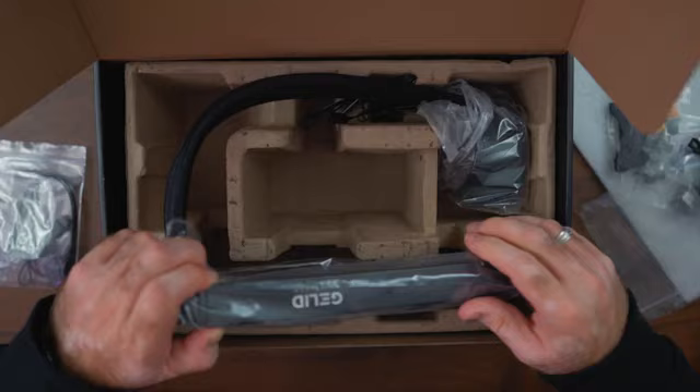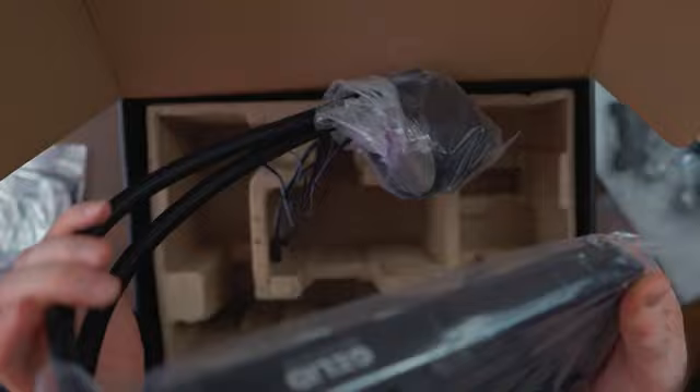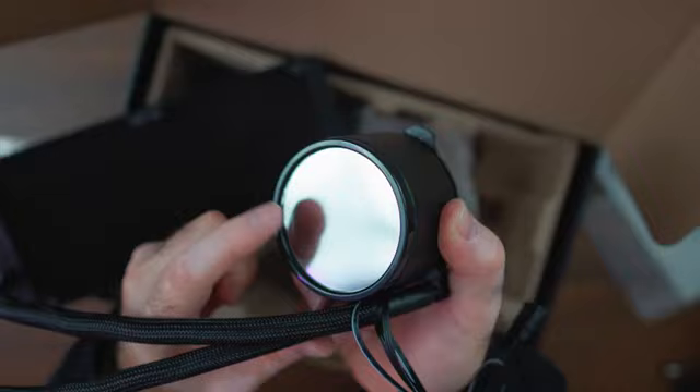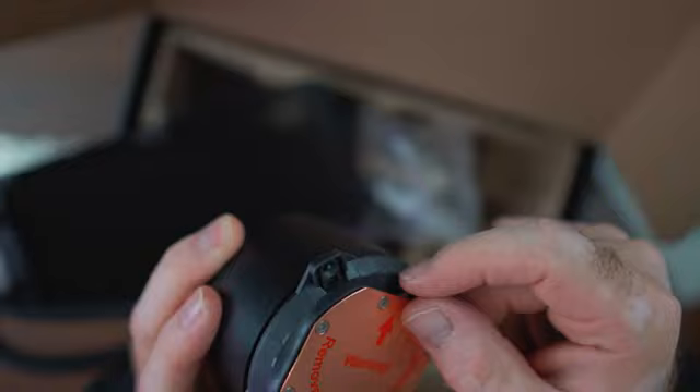Considering this is the cheapest 240 millimeter AIO featuring a temperature display on the pump at $80, most other companies will set you back at least $120 to $130 or more. Here's the radiator — nothing special, just regular thickness. We have braided tubes, which is good to see. Here's the thickness of the pump, quite tall, with a mirror finish on top where the temperature display will sit. After we install it we'll see there is no pre-applied thermal paste, which is why they give you the GC4. The copper base is not quite a mirror finish — it could have been smoother, but maybe that doesn't matter too much.